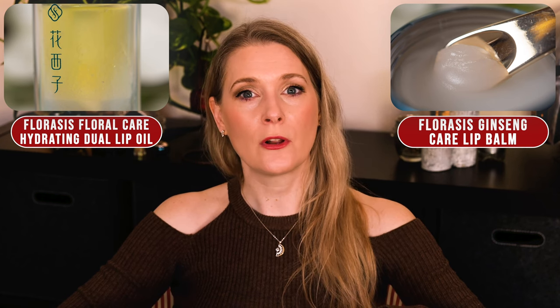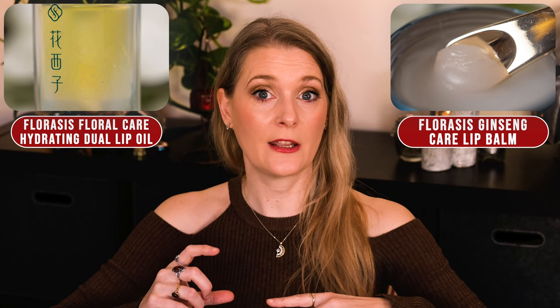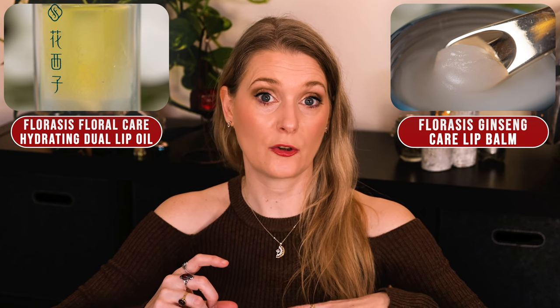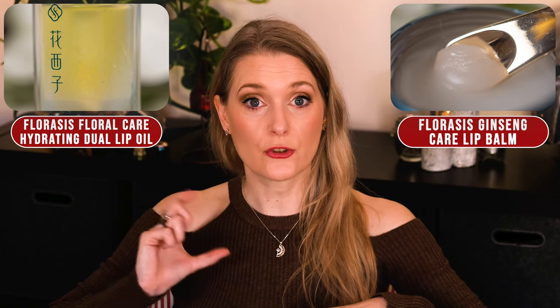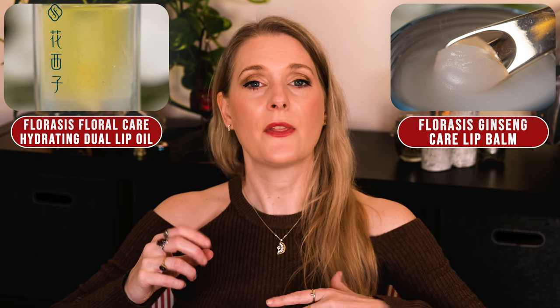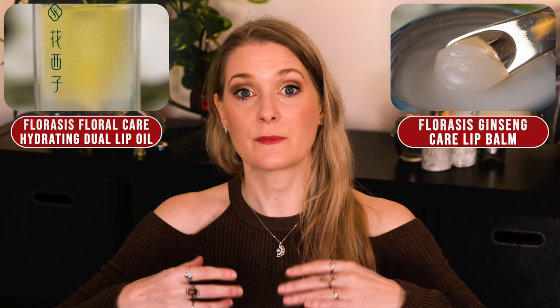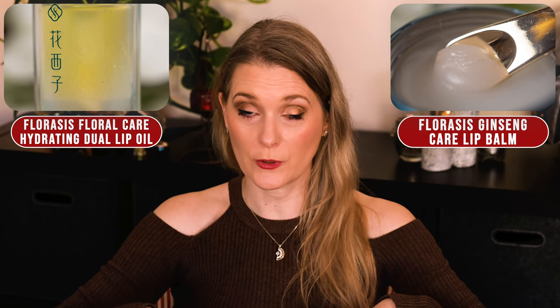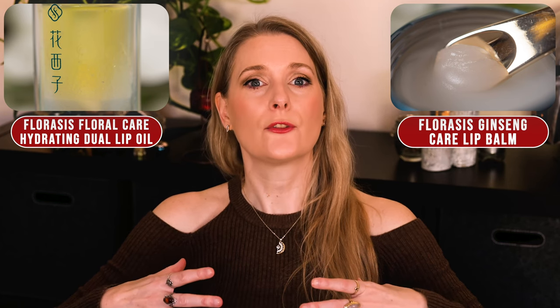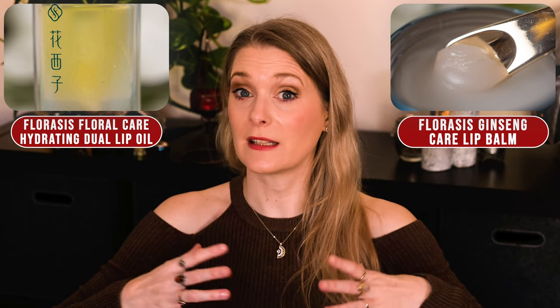When you look at the Lip Oil you see that it is a bilayer product, with a thicker yellow oily layer on top and a see-through layer containing the humectants at the bottom. Before you use it, you need to shake it up so it mixes — there are marble spheres at the bottom to help with that — and then swipe it on with the doe foot applicator. It really doesn't feel like I expected a lip oil to feel; it is more like a toner with a little more body, similar to an essence.